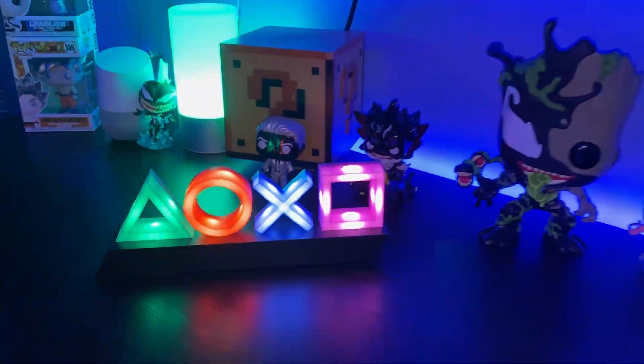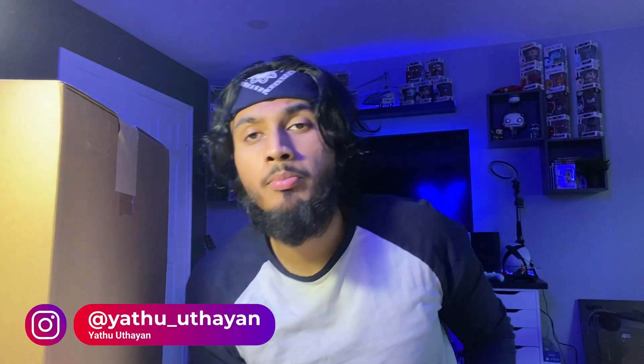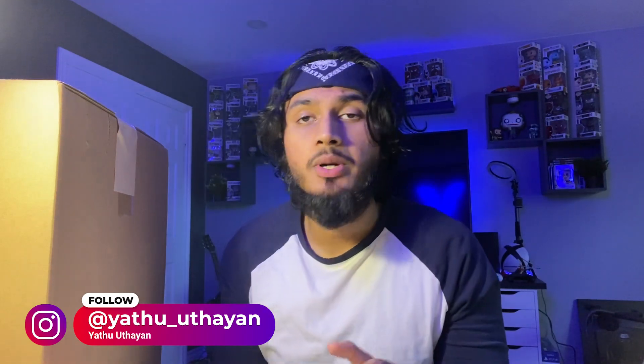Damn, this box is massive. What's up folks, it's your boy Yattu, and I unbox, I review things, and today on my desk, if you haven't guessed by the title yet, we are going to be looking at the PlayStation 5. It comes in this massive box, so I can't wait to get it open, so without wasting any time, let's get straight to the unbox.